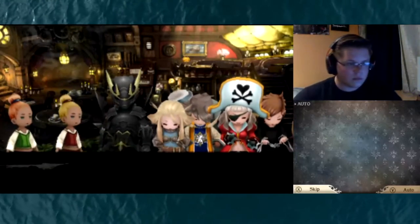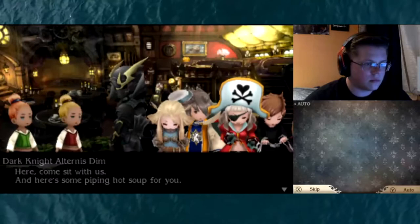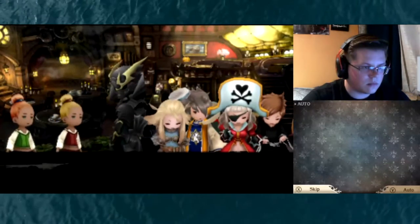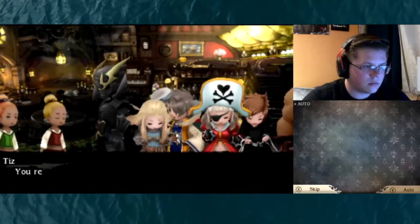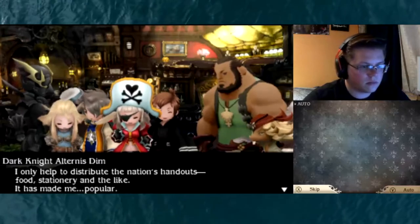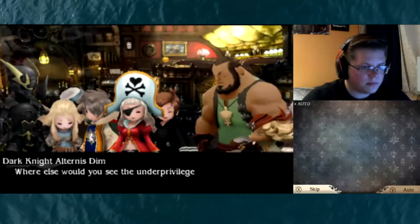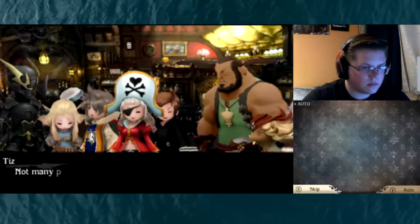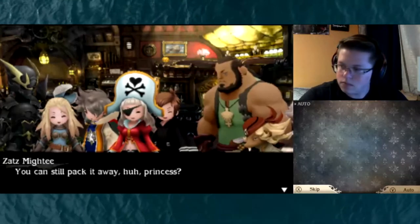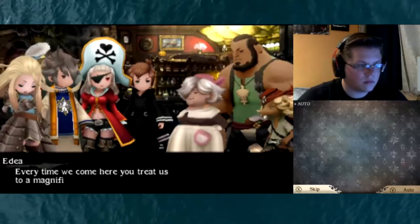The appetite of the young! Mr. Alternus — there you are! Come sit with us! Here's some piping hot soup for you! And this is from me — sketch pads and pencils! These are great, thanks so much Mr. Alternus! You really have a way with kids! I only help to distribute the nation's handouts — food, stationery and the like. It has made me... popular. It is a fine nation, this one. Where else would you see the underprivileged so well taken care of and so happy? Didn't that ever hit the spot? You can still pack it away, huh, Princess? Every time we come here, you treat us to a magnificent feast!